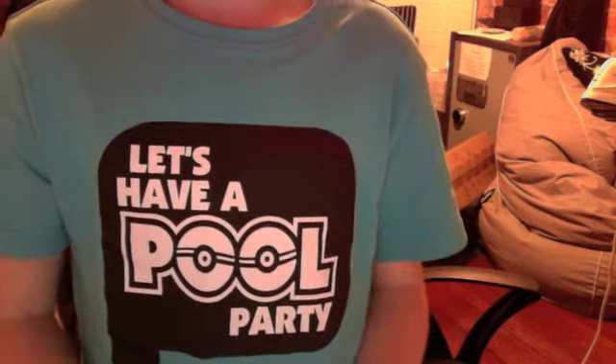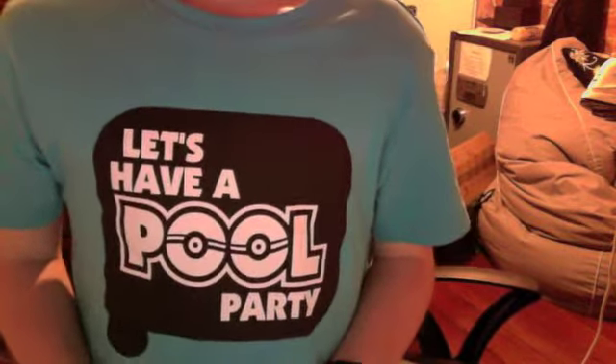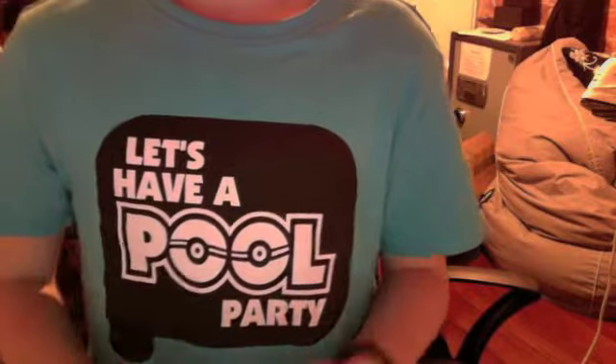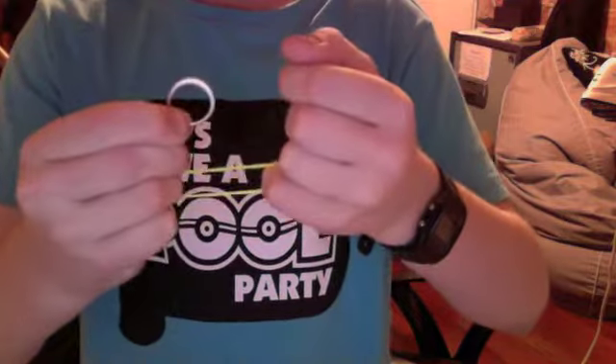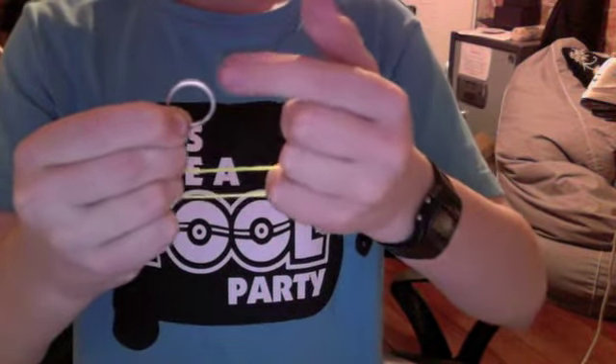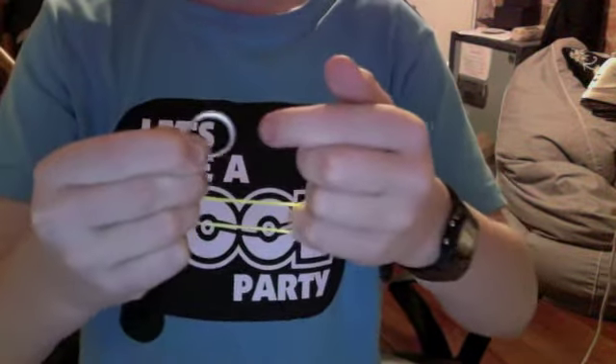Hi, I'm Jason McBerry from The Central Magic. Today I'm going to be showing you the ring on rubber band trick. I'll show you the trick first and then I'll tell you how to do it. Here I have a ring and a rubber band. What I'm going to do is I'm going to link this ring onto this rubber band. Ready?